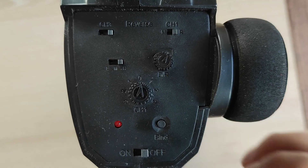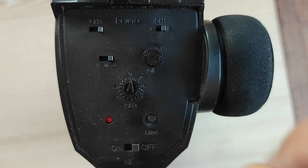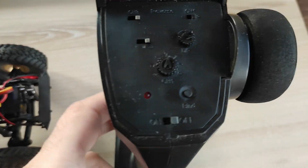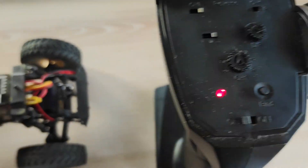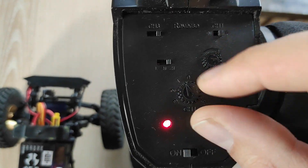So let's get straight to the point. There is a knob called DR on the remote controller — turn it clockwise to fully open. Now turn on the car and the remote controller. Make sure the servo and front wheels are centered. More on this in my previous video.